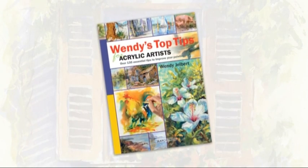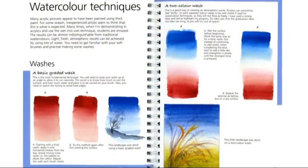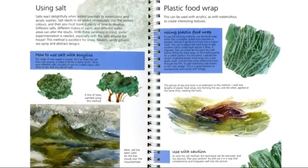The hardback book is packed with over 130 tips for all acrylic artists, including how to use watercolour techniques with acrylics, as well as more unique ideas like using eggshells and even cling film to create texture.